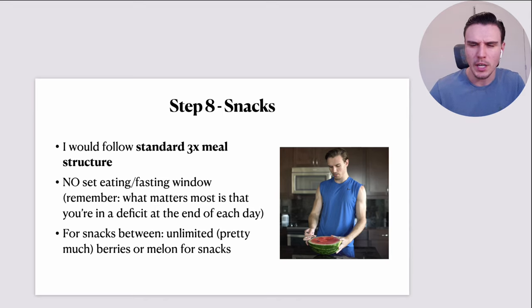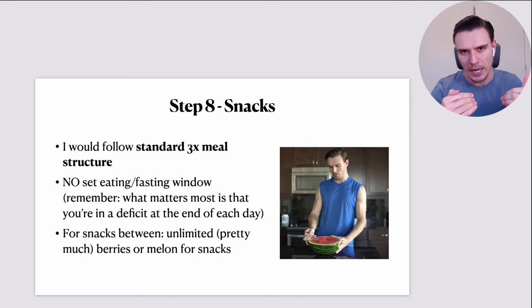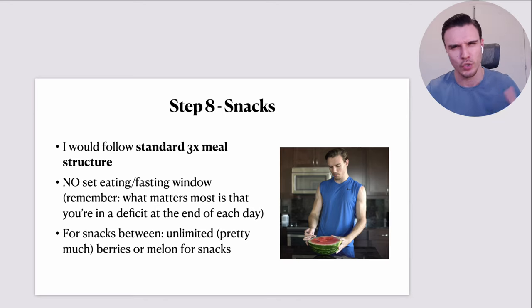I'd have pretty much unlimited berries or melon for snacks. Fresh fruit is an incredible snack because of its high water content — it provides lots of volume for very few calories. Berries, melon, and citrus fruits like oranges and kiwis are particularly standout in terms of calorie density. I would just munch on berries whenever I was genuinely hungry — not the kind of hunger from stress, boredom, or emotional triggers, but actual physical hunger.